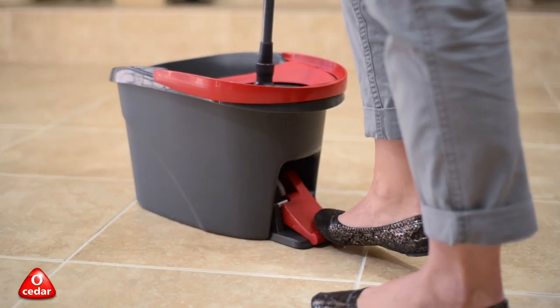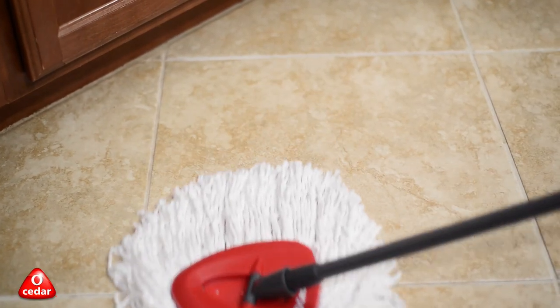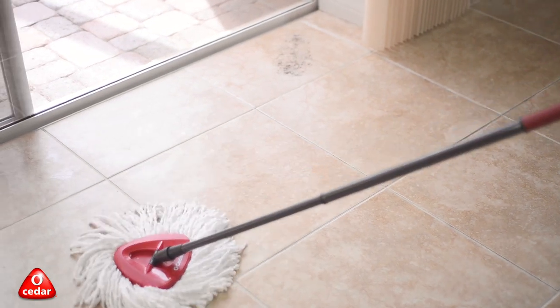By simply pressing the foot pedal, you control how damp or dry the mop remains. The 100% microfiber mop gets rid of all the tough dirt and grime, so you're ready for the next messes that come your way.